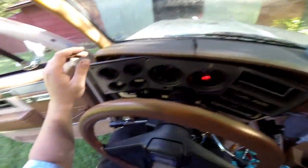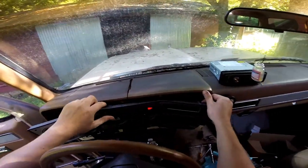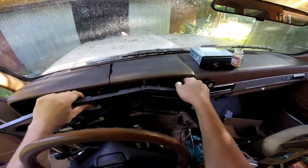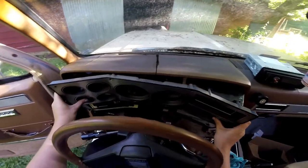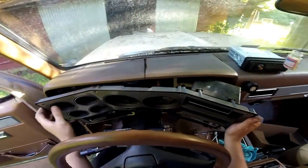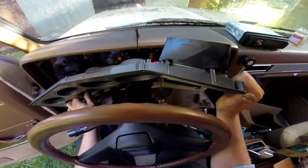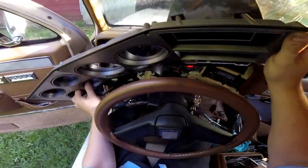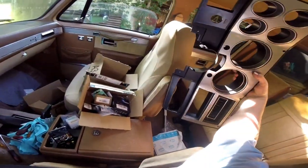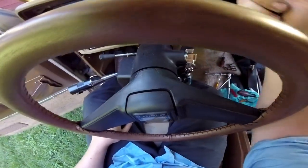I actually have the truck running right now because it hasn't run in a while - just letting the battery recover - but I do have the parking brake on and my foot's on the brake. Just kind of weasel it out of there - you'll probably have to twist it a little bit. It's pretty tough but you're not going to break it unless you're really yanking on it. Just move it around and you'll be able to pop it out of there. Put it back in park.